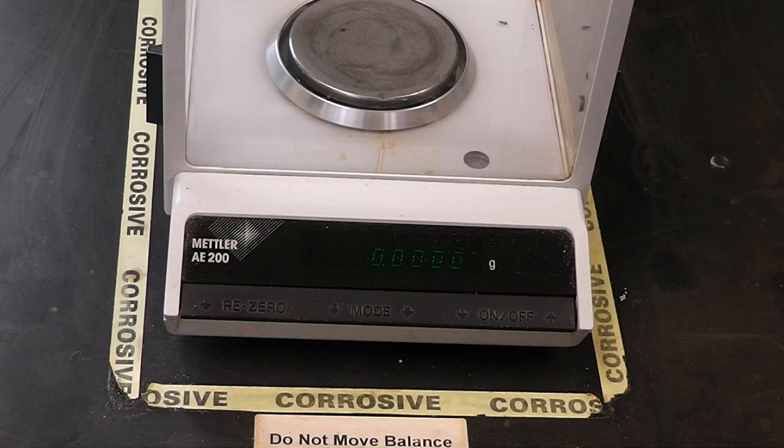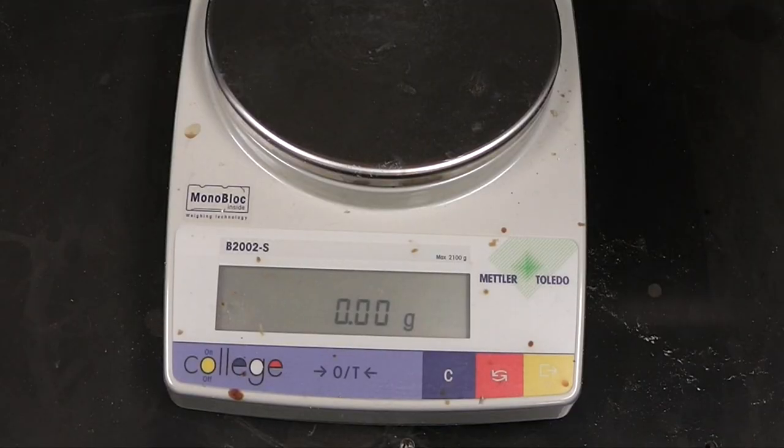In layman's terms, the main difference between the two is that the analytical balance can measure to four decimal places, as seen here, while the top loading balance can only measure to two decimal places.